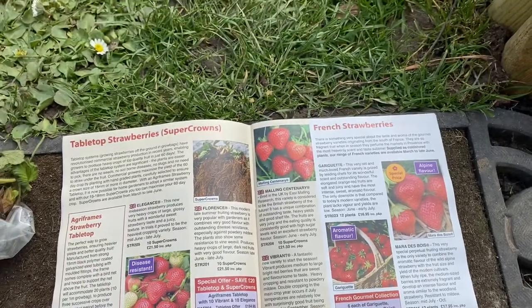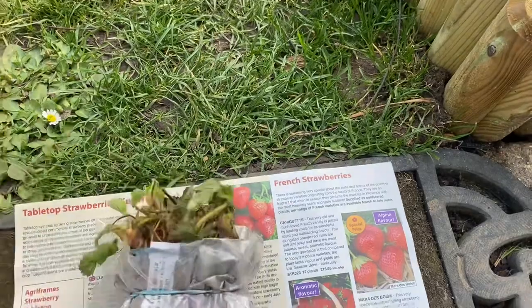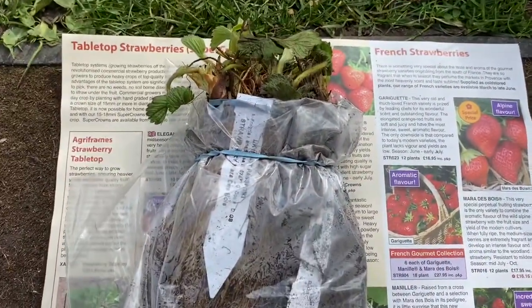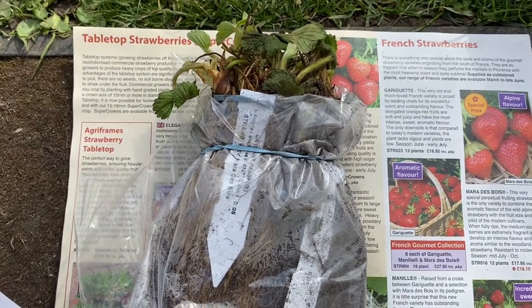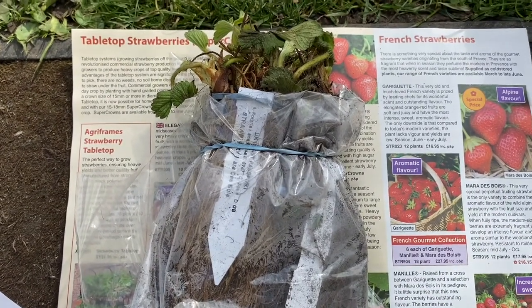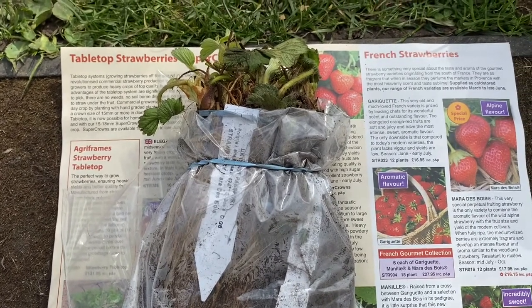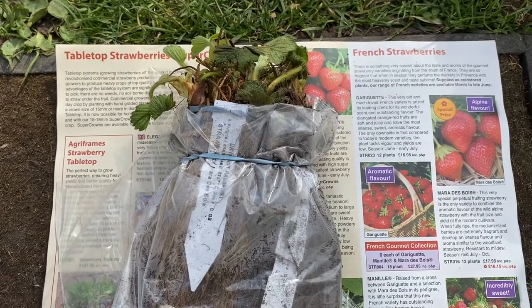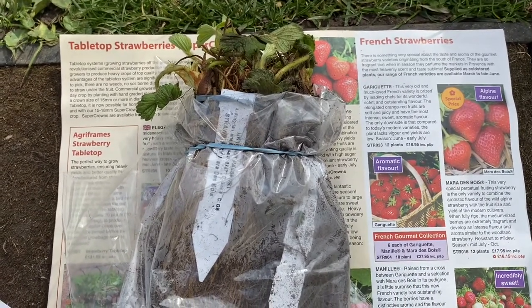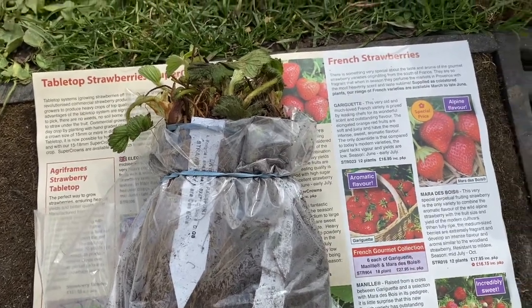So when they arrive, this is the packaging, and you might think, oh goodness me, what is that — I've bought these and they don't seem to be much at all. But don't worry, they soon will be. All you have to do is get them out and pop them in some water for about three or four hours, just to make sure that their roots are in water, and then you can plant them out just like I showed you yesterday.